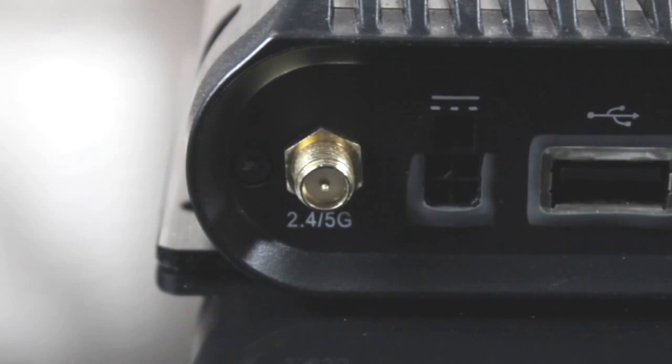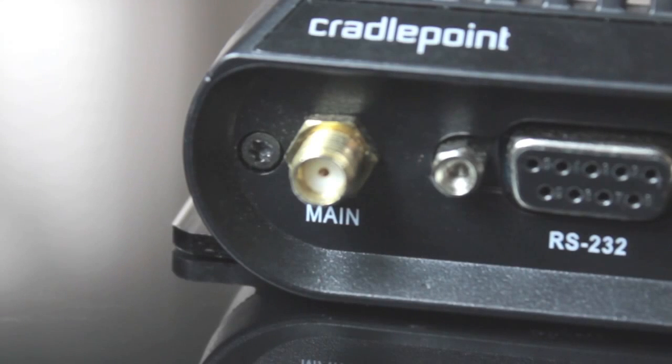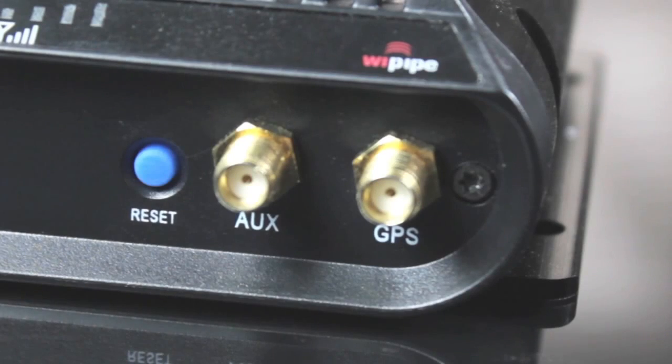Let's begin with a brief overview of the physical interface. The device features dual RSMA 2.4/5 GHz Wi-Fi antenna connectors, a spot for the main modem antenna, one for the auxiliary modem, and one for the active GPS, all three of which are SMA connectors.